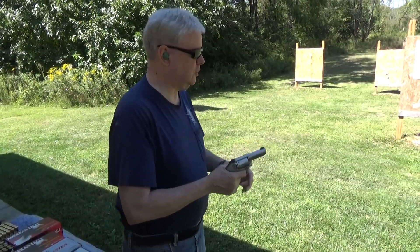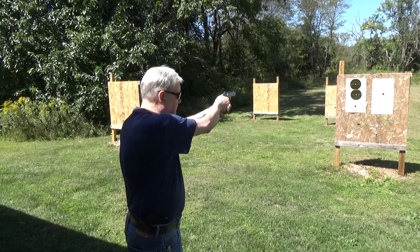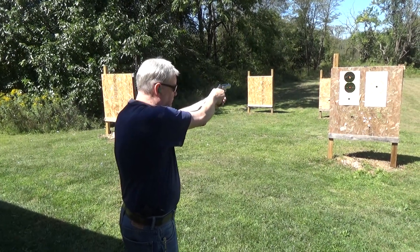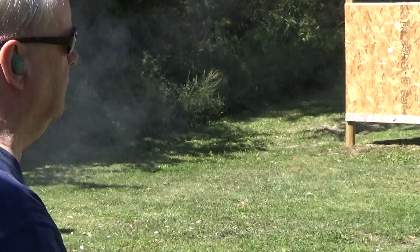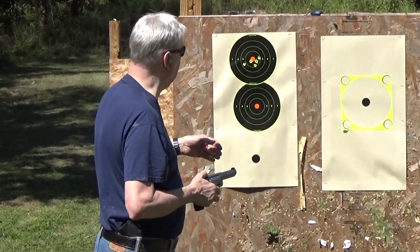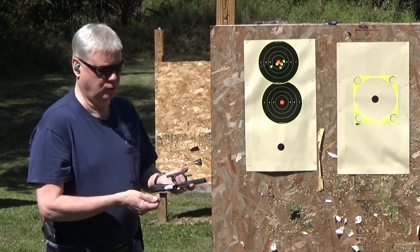Okay, first shots — I'll shoot at the top target. One, two, three, four — four or five. They went through one hole, so I'll try something with a little bit more horsepower.